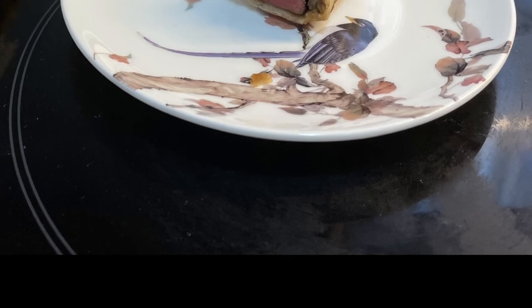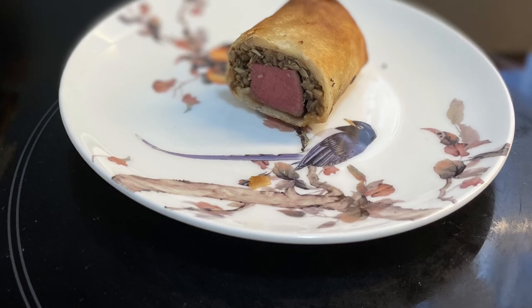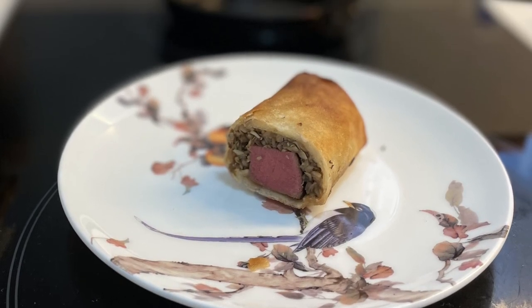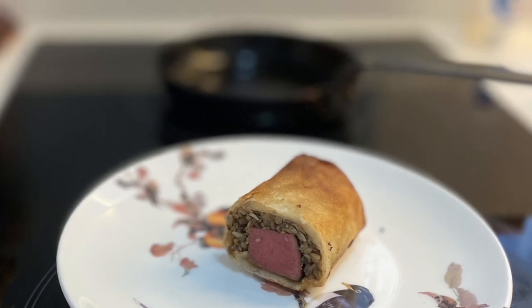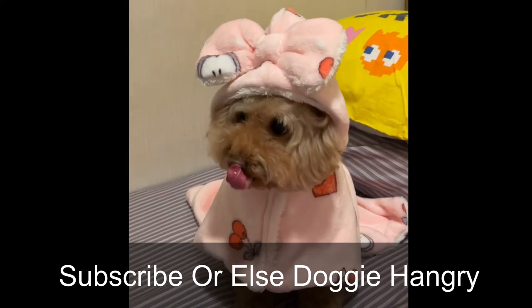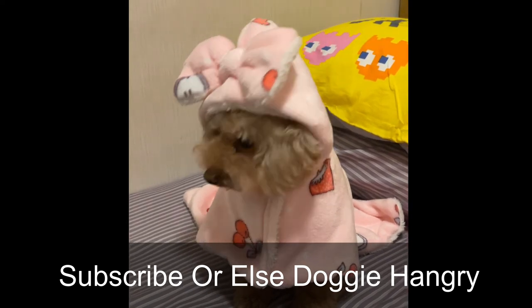Quick recap: use sous vide to ensure a perfectly cooked inside. Flash fry the outside for a gradient of textures. Don't add prosciutto — it's way too salty. And use Dijon mustard or honey mustard to balance out the flavors. This doggy wants you to subscribe, hit like, and leave a comment. Let me know if there's a crazy idea you want me to cook!